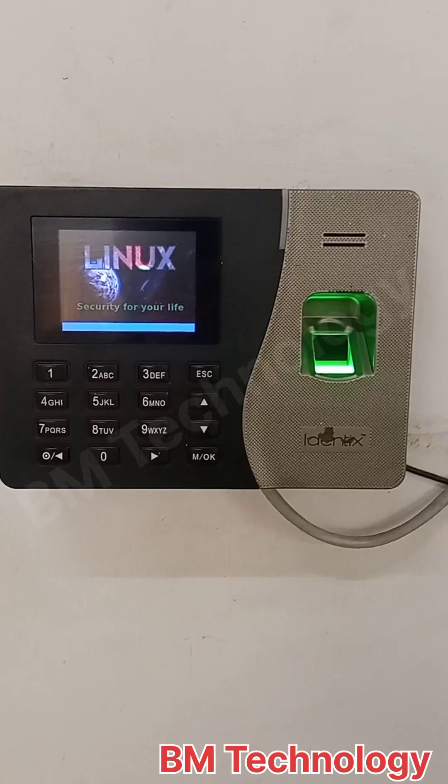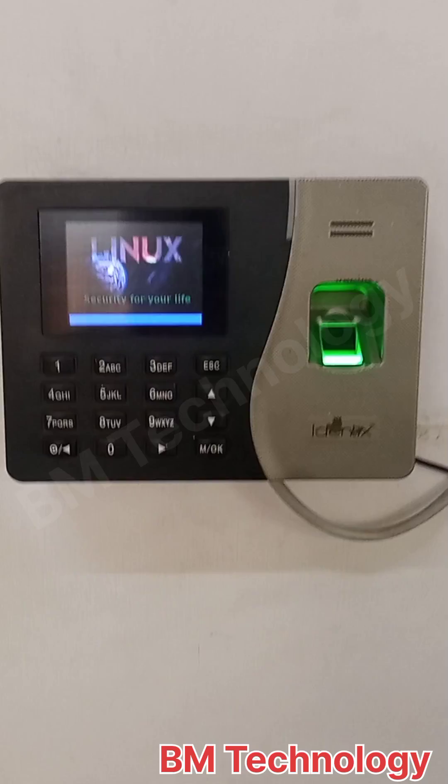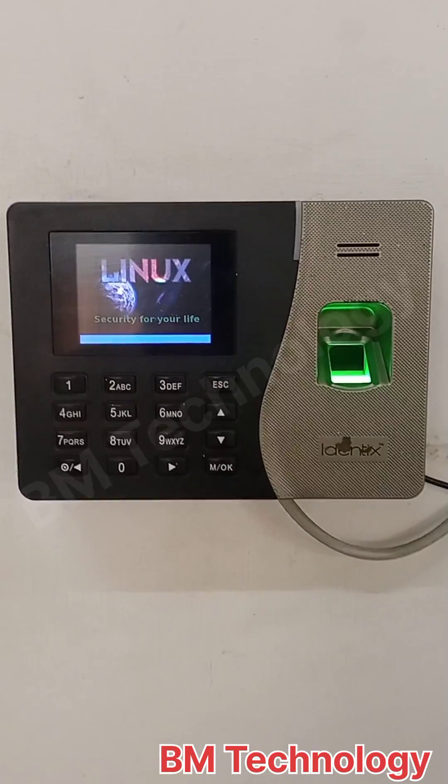Hello friends, today I am going to show you how to fix K30 Pro Biometric Machine Restart Problem.